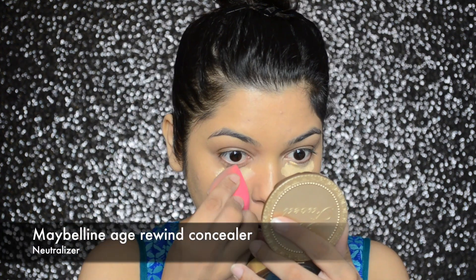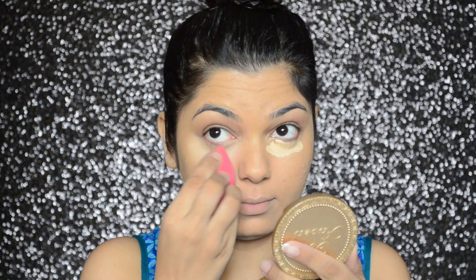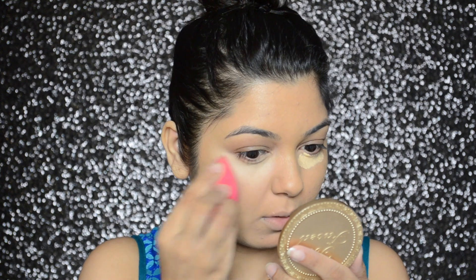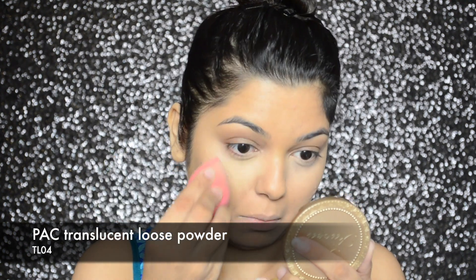To brighten up my under eyes, I will be applying Maybelline's Age Rewind concealer in shade Neutralizer. To set the concealer, I will be applying PAX loose translucent powder in number TL04, pressing it into my skin so it looks nicely blended.